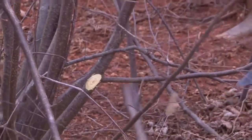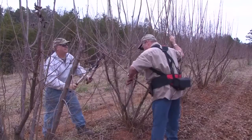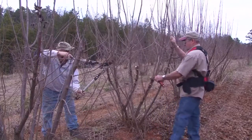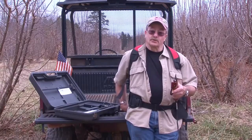Before I got this pruner I didn't know what I was going to do. We went out with our hand pruners, my hand hurt, and it just took forever. Now I can do the same job four times as quick. Michael's over there killing himself and I'm getting these done rather quickly. This is a really fantastic tool.